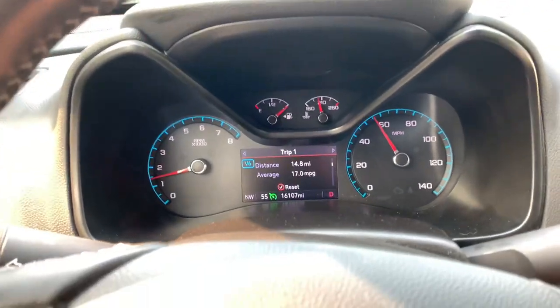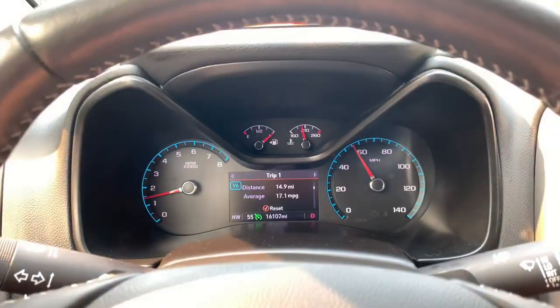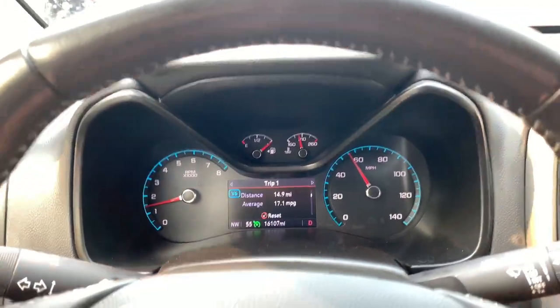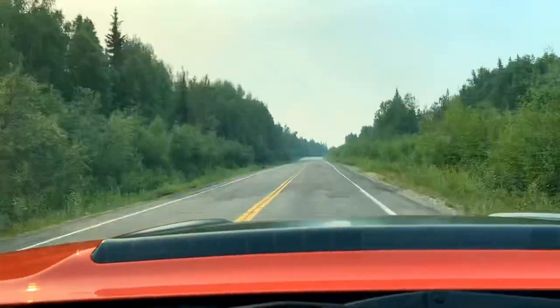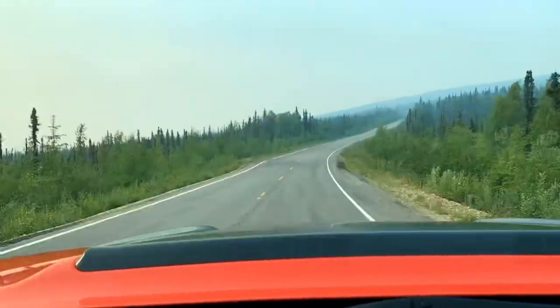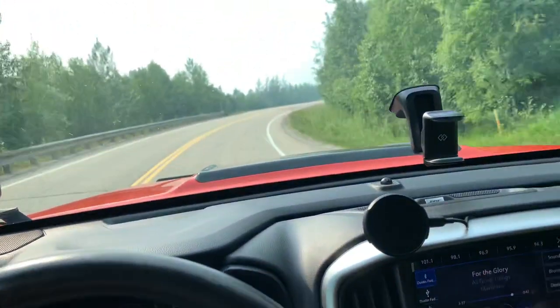Checking back in with the gauges here — it says we're getting 17 miles per gallon at around the 15 mile mark. As you can see this loop is outside of town; there's not a lot of traffic but there are a lot of hills. It's really the most realistic driving that you'll find around here in Alaska.